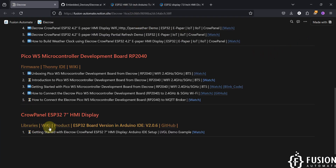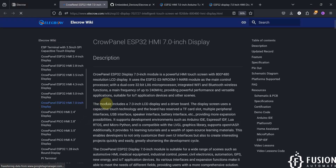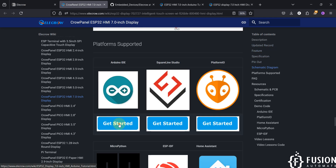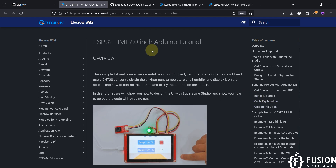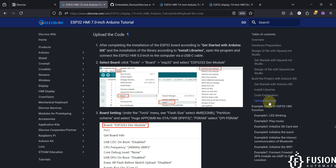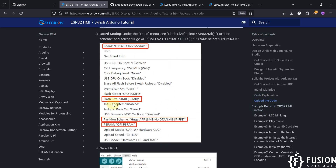Now navigate to the wiki page — click on Wiki, scroll down, and go to Getting Started with Arduino IDE. In the table of contents, click Upload the Code. Here you will find the settings you need to keep in the Tools menu: select board ESP32 S3 Development Module, flash size 4MB, partition scheme UJPP, and PSRAM OPI PSRAM. Select these settings and you can upload the code from your Arduino IDE.